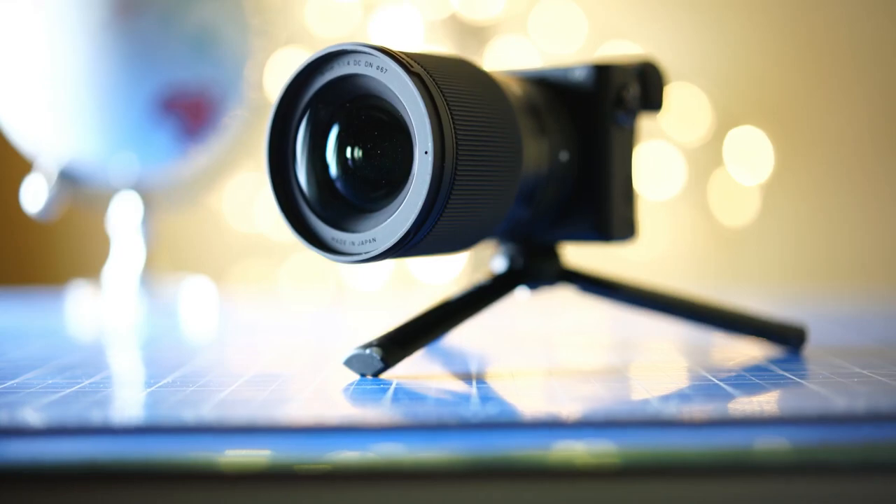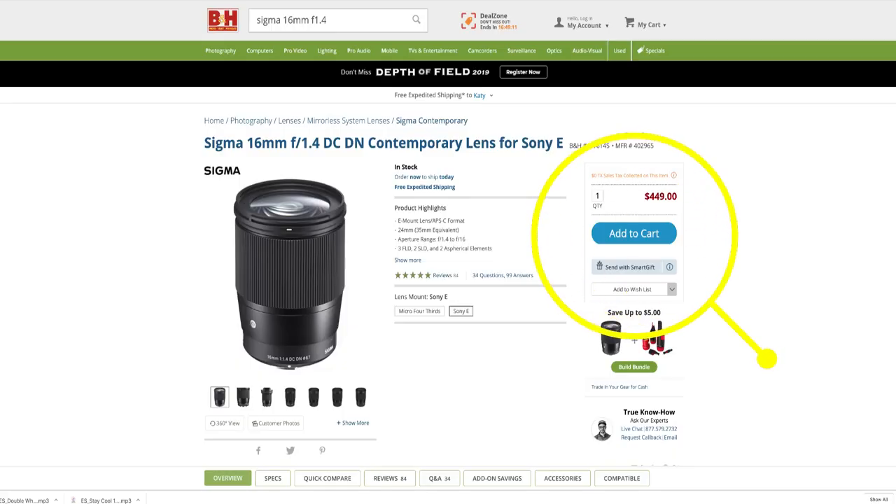The price on this Sigma lens is only $450, and you're getting an amazing lens with autofocus capability and a wide aperture. The only downside is the lack of image stabilization. Those are the three lenses I chose for the new Sony A6400. I know there are other amazing lenses out there, but for the price and versatility, those are the ones I chose.